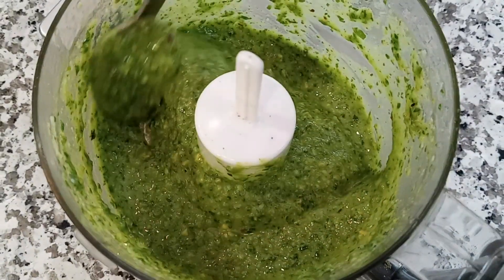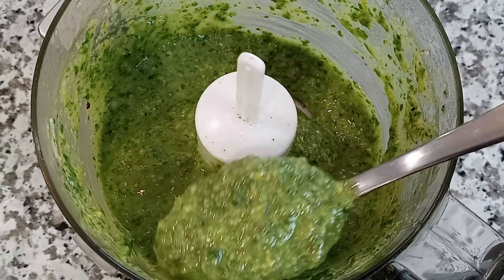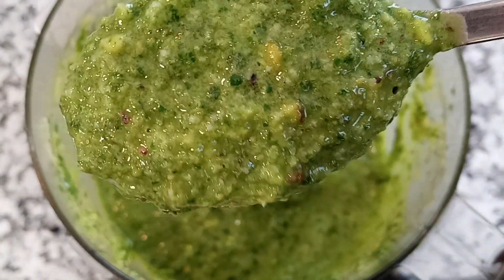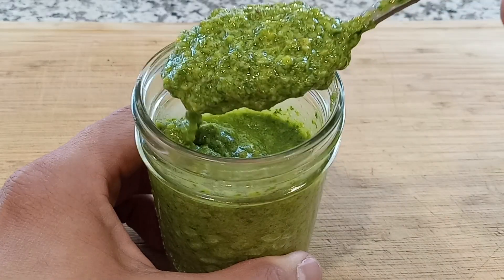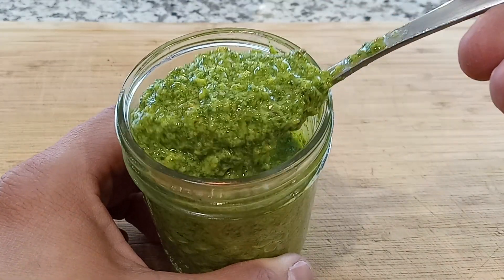It should have a beautiful green color to it, and the consistency should be both rough and smooth and should easily drizzle off of a spoon. Place it into an airtight container and it'll store in the fridge for up to two weeks. There are so many delicious things you can do with this pesto — I'll have to do a video on that someday.